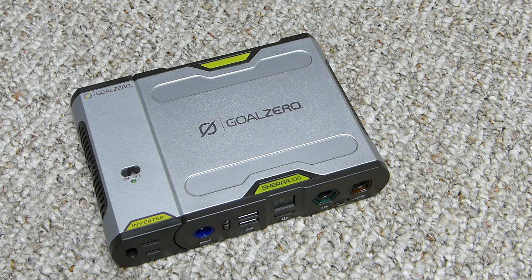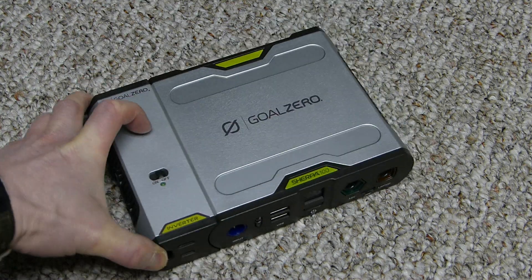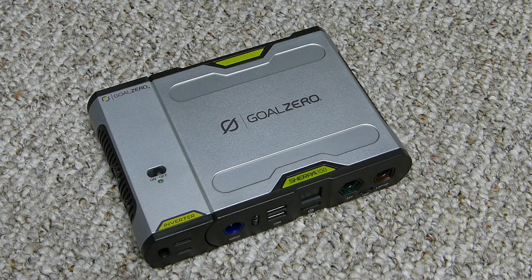It weighs 1.9 pounds, or 864 grams, and has a UV coating to prevent scratches. The dimensions are 5.8 by 1.5 by 5.25 inches. The recommended operating temperature is 32 to 104 degrees Fahrenheit, or 0 to 40 Celsius. It comes with a 6-month warranty.